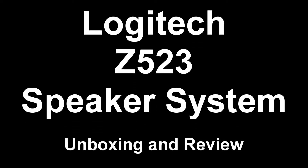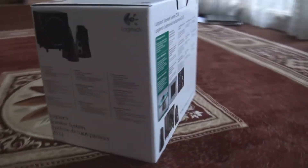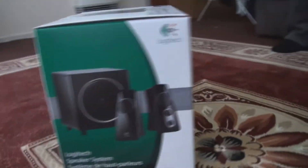Hello, this is another technological review. This is the Logitech Z523 speaker system, and this is another unboxing and a review. My cameraman is just zooming around the box because this is when we first got it and we haven't unboxed it yet, because this is an unboxing as well as just a review.